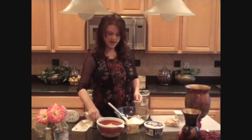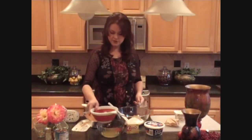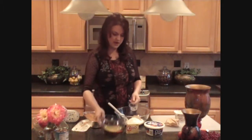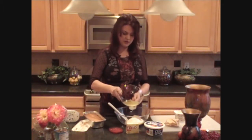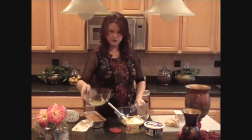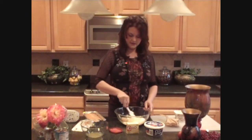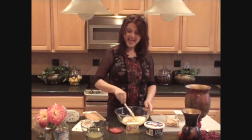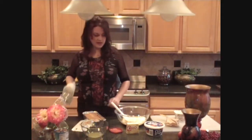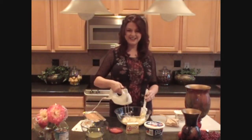Now I'm going to add some of this reserved pineapple juice — I'll pour about a half cup measuring cup's worth right in. You can drink the rest of this juice if you want for a little treat later. I'm just going to combine this a little bit to get it started, and then use my mixer to go ahead and mix this up until it's nice and rich and creamy.